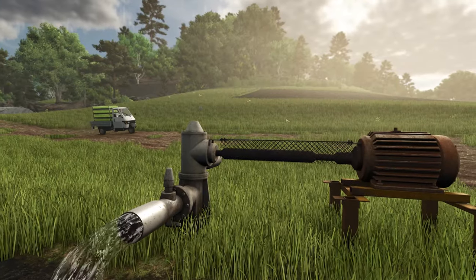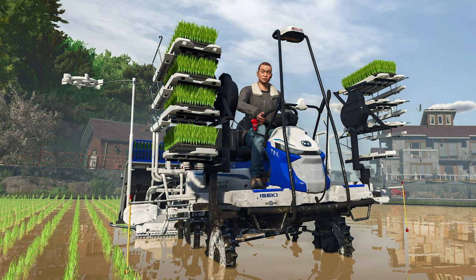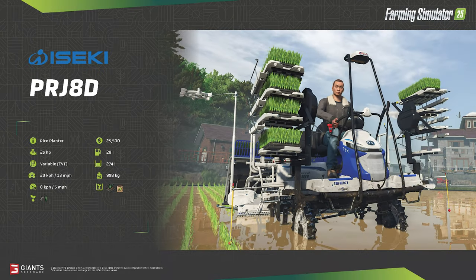Up first is the Izeki PRJ-8D Rice Planter. One of the first pieces of machinery shown off during the pre-FarmCon reveal, the PRJ-8D plants rice saplings in a flooded field. The $25,500 price tag looks to be well worth it. One of the smaller self-propelled machines in Farming Simulator, the planter has a 25 horsepower engine, and given its low top speed, this machine is likely transported to and from the rice paddies on a trailer — you're not getting very far at just 13 miles per hour.